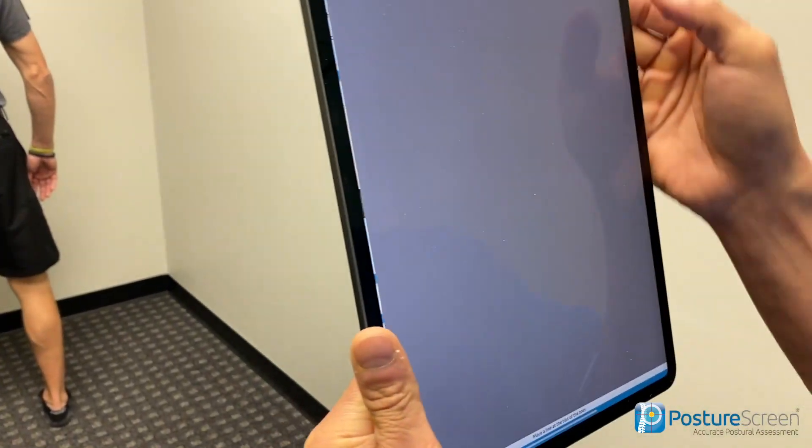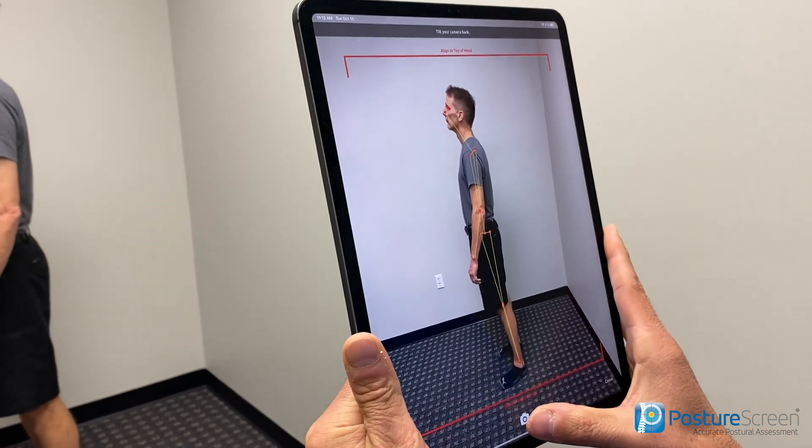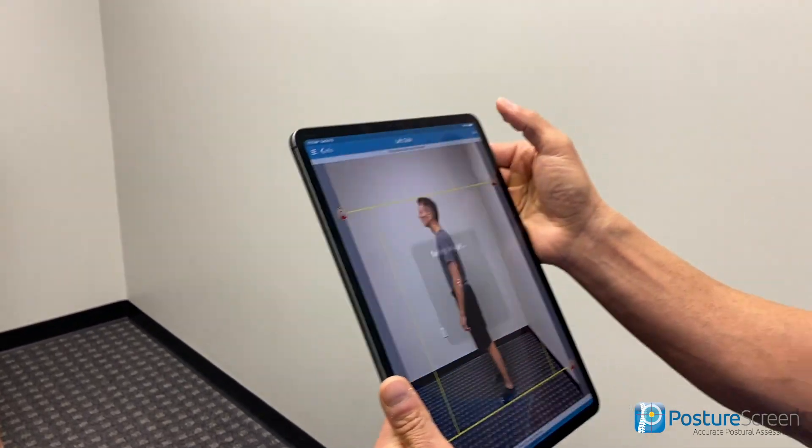We're going to scale this and then he'll do another quarter turn. I have the advanced features turned on for the four-view — you can turn those on or off. The advanced features include thoracic kyphosis, ASIS and PSIS angulation, ankle pronation/supination, and Q angles, which are also calculated. If you don't have those measurements showing in your four-view, we have a video on how to turn those features on — they're off by default, but I've turned them on here.